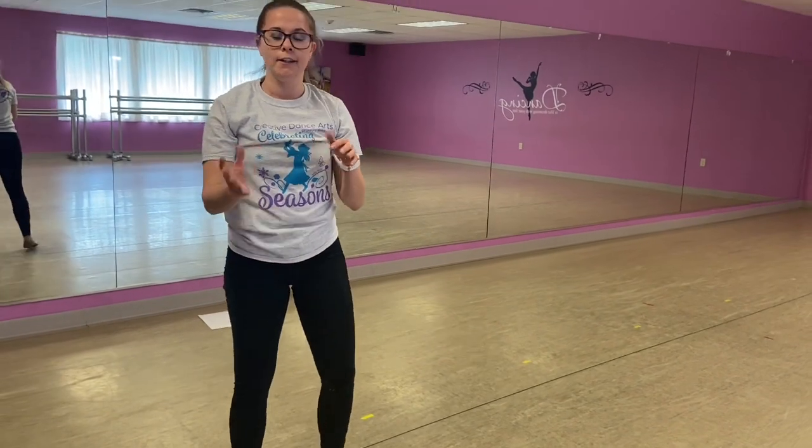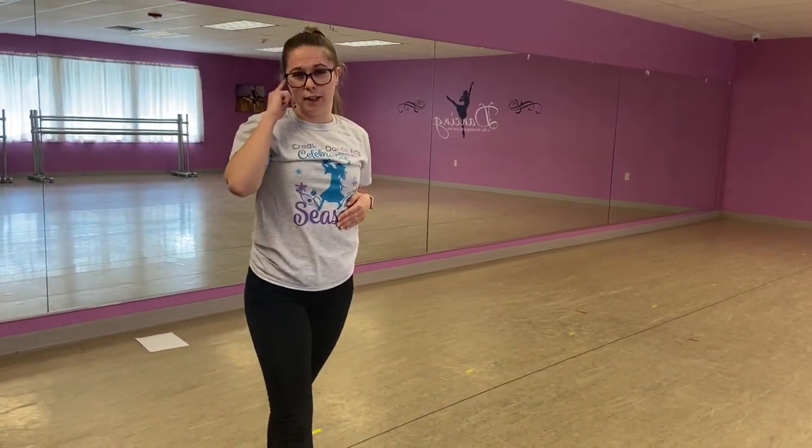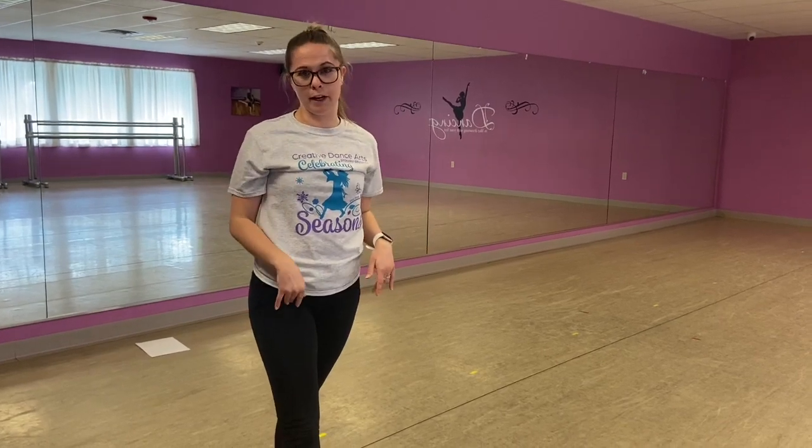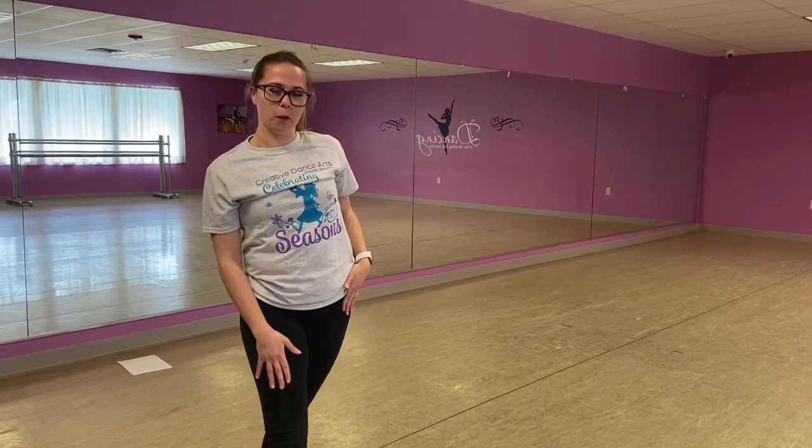If you're feeling stretched enough, you can go ahead into those splits. You could hold a right split for anything that feels comfortable for your body — so maybe 20 or 30 seconds, maybe up to a minute. Then try your left. You can go into a straddle again if you feel warm enough too. Only do what feels good. This is not a time to show off — just make sure you're warming up that body.